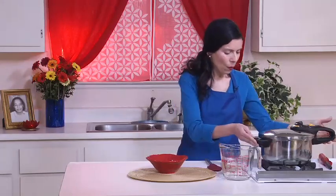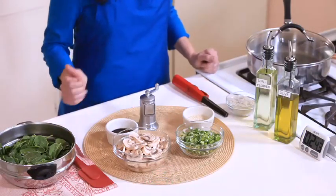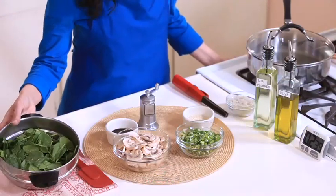I will bring it to a full boil and simmer it for about eight minutes. While this is cooking, I'll sauté the ingredients that will go along with the barley. The pressure cooker is simmering with about three minutes still to go. I will sauté green onion with some sesame seeds, then add some mushroom and baby spinach.